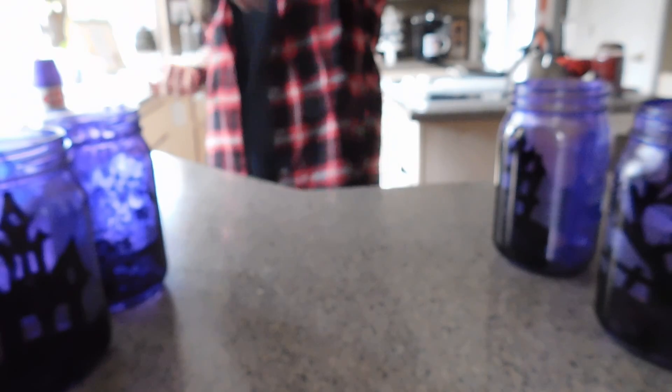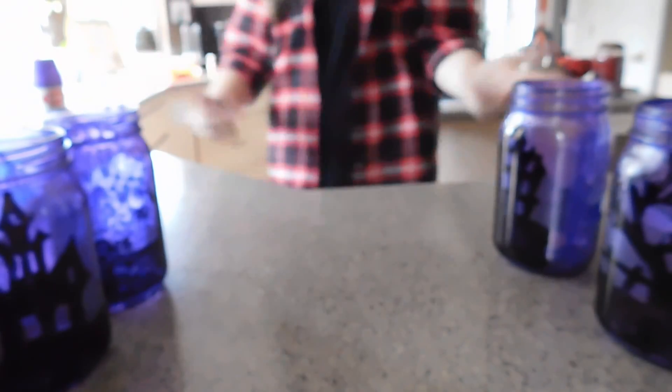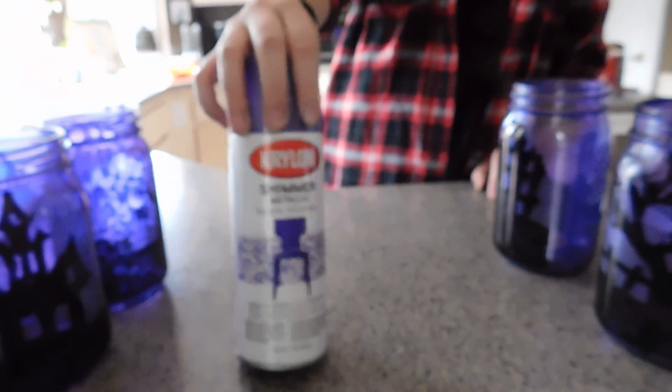I'm going to show you guys what you will need for making these jars. First, you will need Crayola Shimmering Metallic purple sparkly paint. You can also use blue if you don't want to use purple — that is in the instructions. Next, you will need a black marker.